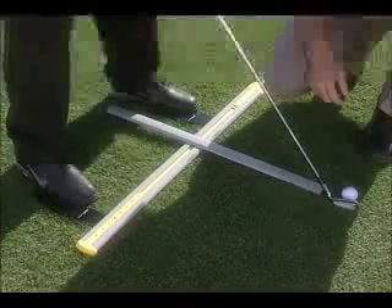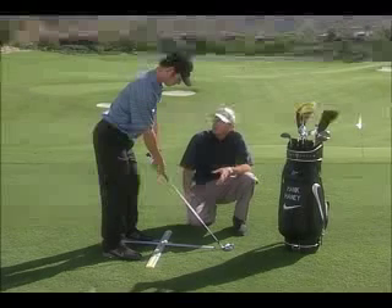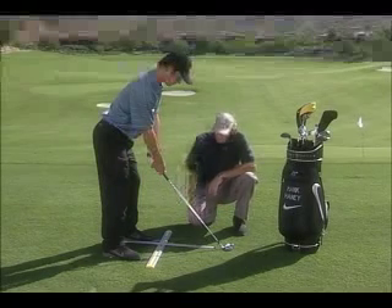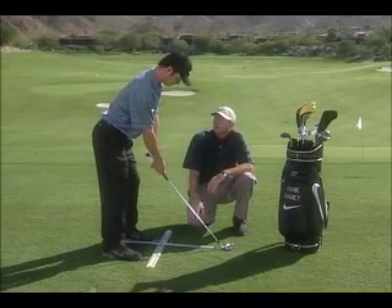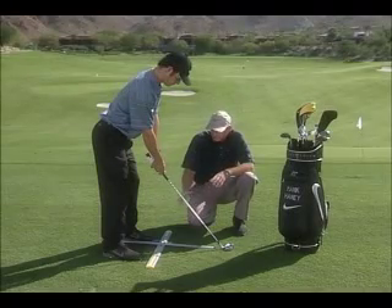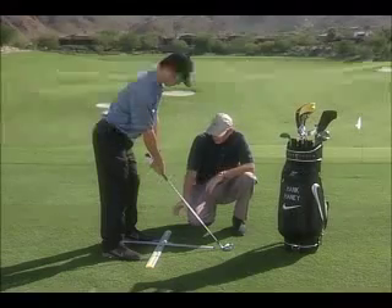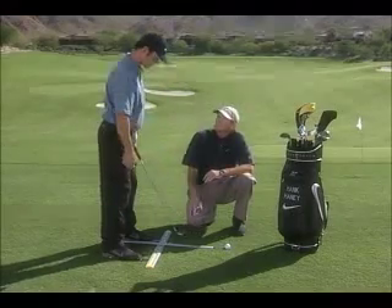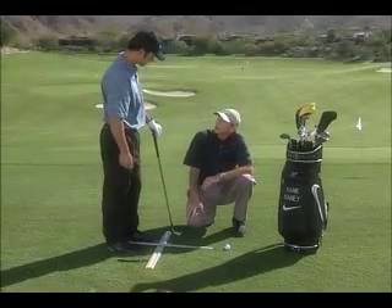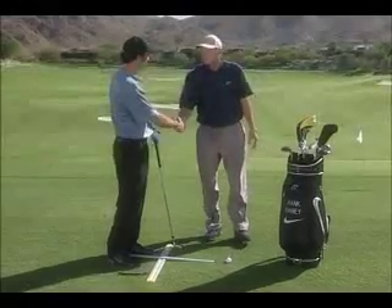When working with other clubs, your distance from the golf ball will change — with the driver you'll stand farther from the ball and have the ball farther forward in your stance. The ball position moves around a bit, but the chart helps you find the correct setup for every club. We suggest you practice with the driver, the five iron, and the wedge to get consistent, then work around from those reference points. That's it — looks good, you're ready to go.